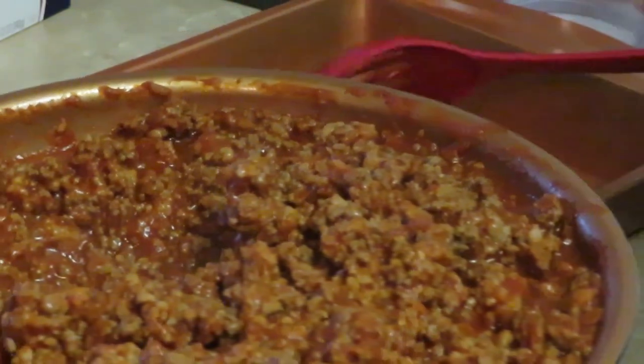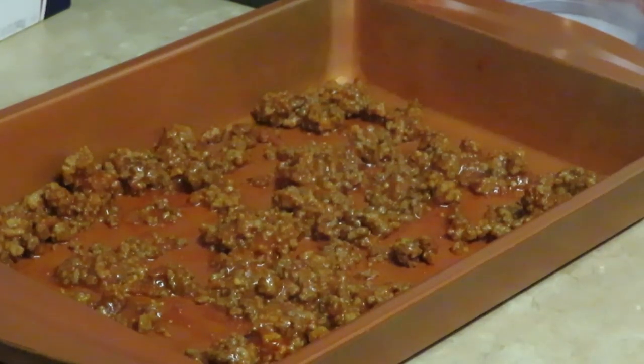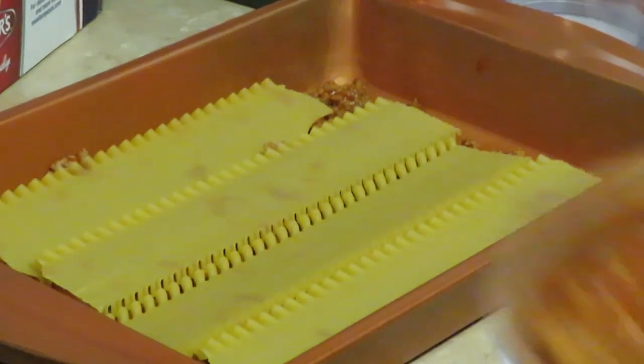Okay, first thing I do — of course everybody does this — put in a layer of meat sauce. I love using oven ready lasagna because it makes it so quick, easy, and painless — I don't have to boil any noodles. I've got my noodles here in my pan; this is the perfect lasagna pan. I lay down a little bit of sauce, then put my noodles down, then put in a little bit more meat sauce.